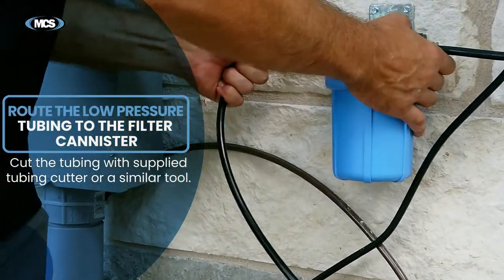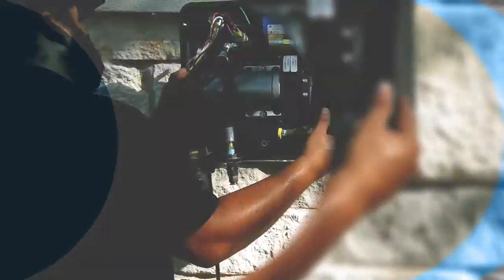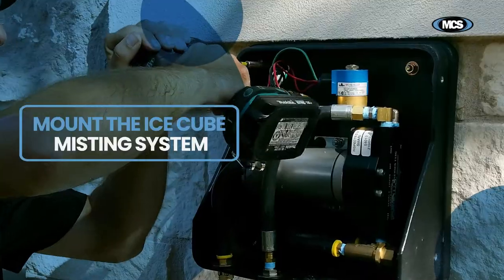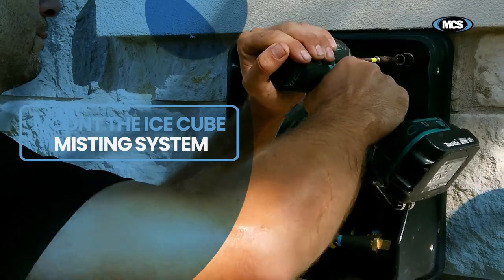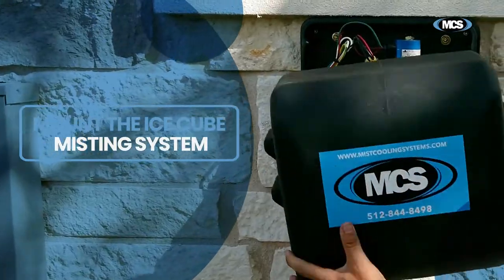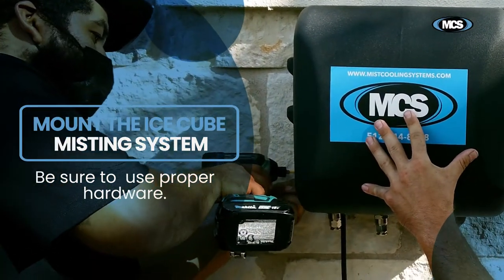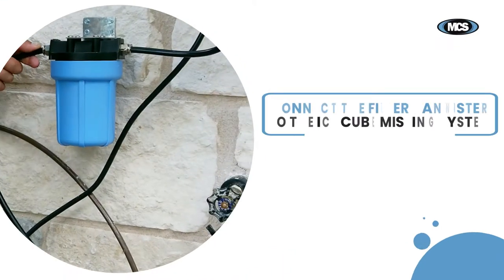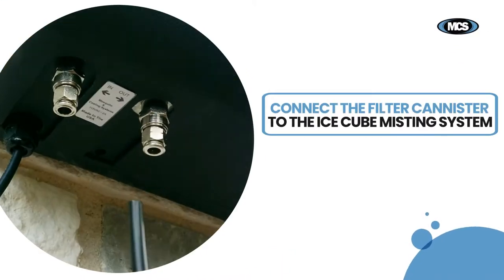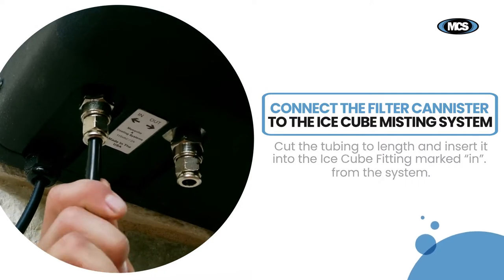Insert the remaining tubing into the side marked out. Next, mount the IceCube misting system. There are mounting holes inside the case — be sure to use proper hardware for your mounting surface. Route the tubing from the filter canister side marked out to the IceCube misting system. Cut the tubing to length and insert it into the fitting marked in.